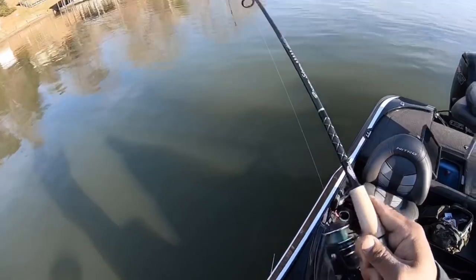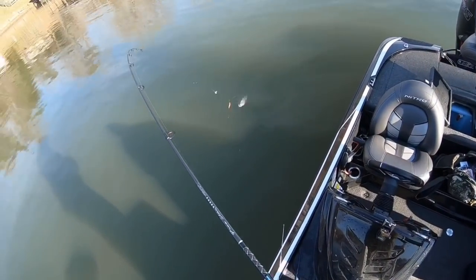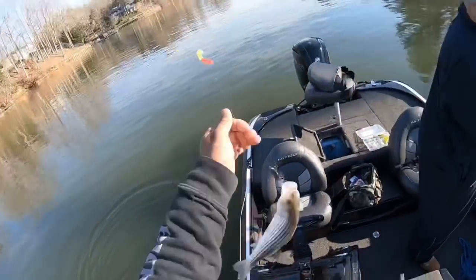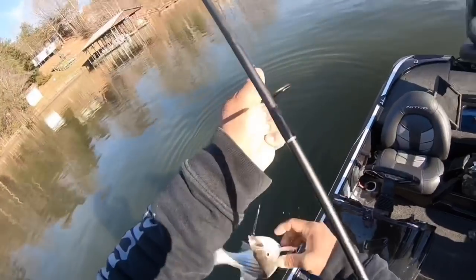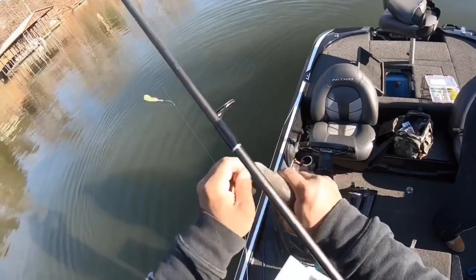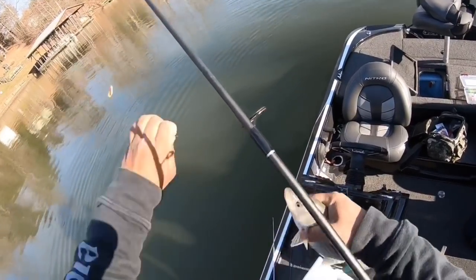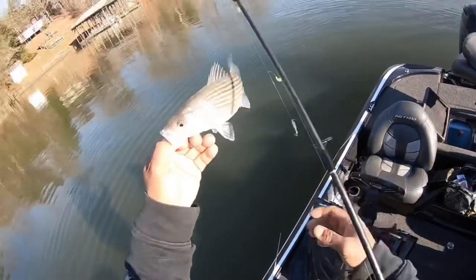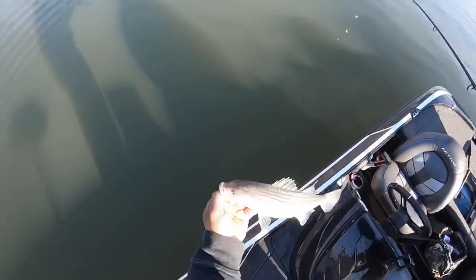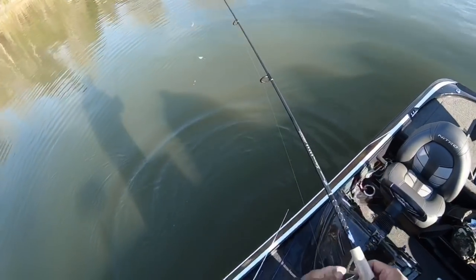Got him. Look at that — oh yeah, it's a heavy one again. Look at that. Oh dang, this is a striper! Look at that — it's a little baby though. Out the spoon. Baby striper. Let him go, let him grow. Let's get some more.